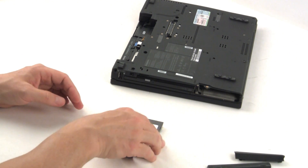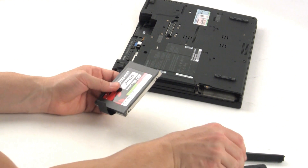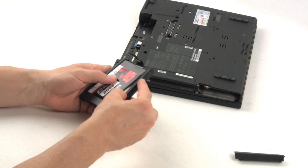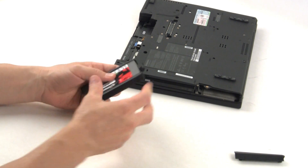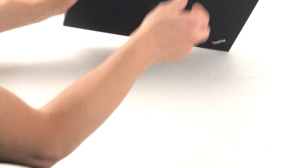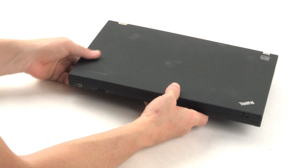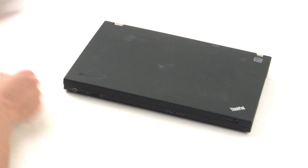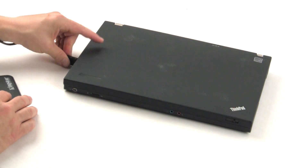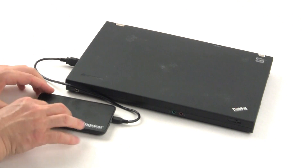Next, we will install the SSD in your notebook and attach the external drive enclosure. Assemble the SSD with the system drive bracket and insert the drive into the drive bay of the notebook. Using the USB cable provided in the kit, attach the system hard drive installed in the external drive enclosure to your notebook via any available USB port.